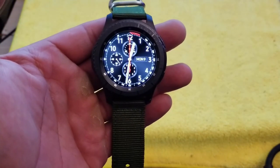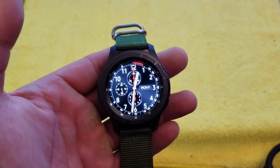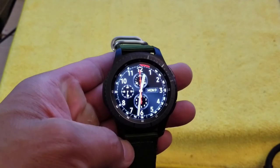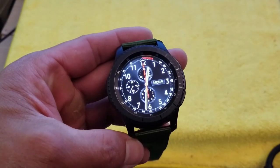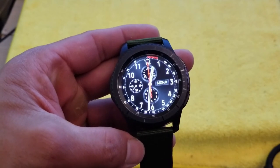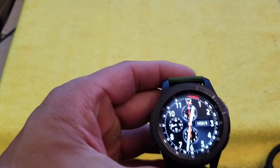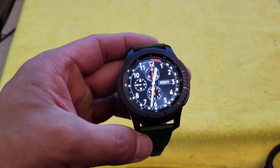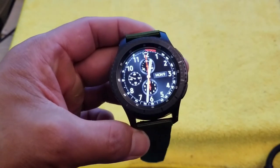Hey everyone, it's been two weeks since I've had the Samsung Gear S3 Frontier Edition with LTE from T-Mobile. Here is my initial review two weeks later. We're going to do this review in two parts: number one, design, and number two, the software — the Tizen operating system. So let's get to it.